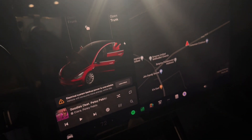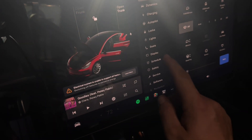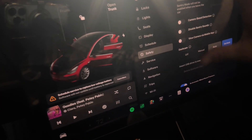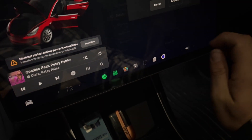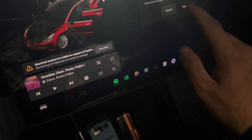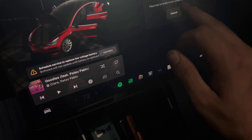Our next step is going to be turning off the car. Click your car, go to safety, get all the way down, and click power off. Are you sure you want to? Yes. If you want to power it back on, you place your foot on the brake and turn it back on.